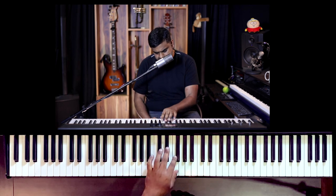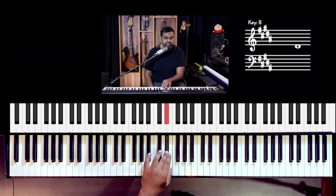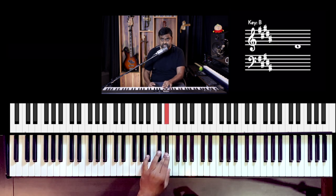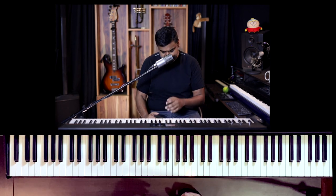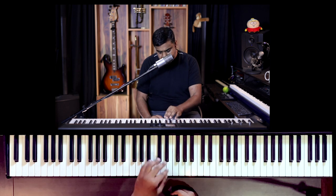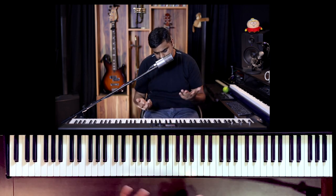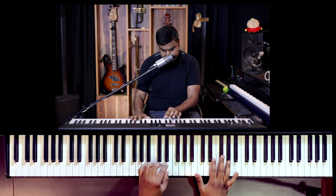I hope the left hand is sorted. The very last E — she does this really cleverly. She goes one-e-and-a, two-e-and-a, three-e-and-a, four-e, and it kind of pulls you into the verse, which a lot of these players do really well in their intros. Now coming to the right hand, I hope the left hand is sorted.